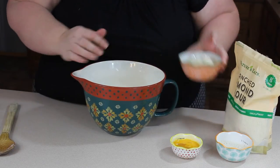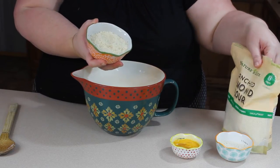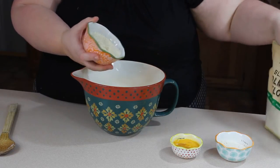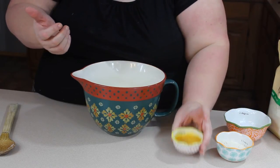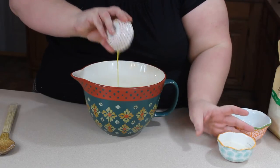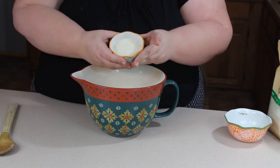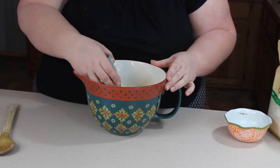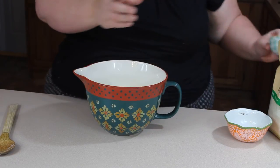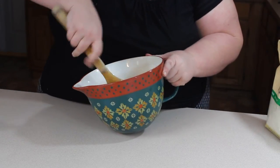To the melted cheese, I'm going to add three-fourths cup of blanched almond flour. I buy mine at Walmart, but you can get it at any grocery store nowadays or find it online. Then add one large beaten egg. I also like to add two tablespoons of oat fiber because I like the texture it gives to the almond flour. Once you get that added, stir it up really well.